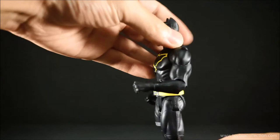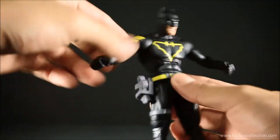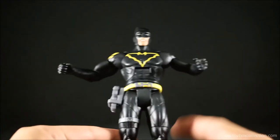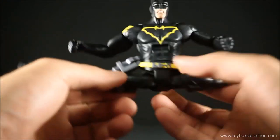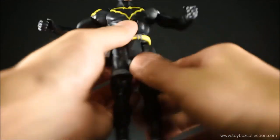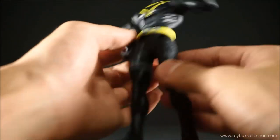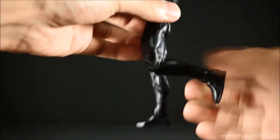Single joint elbow which gives 90 degrees, swivel joint for the wrist. With his abs he can crunch forward that far and crunch back that far, and he's got a swivel joint at the waist. With the legs he can split this far on each side — it does push the holster out of the way — and kick forward that far and back only a little, as it interferes with the buttocks. Bicep swivel just above the knees, single jointed knee joint about 90 degrees.